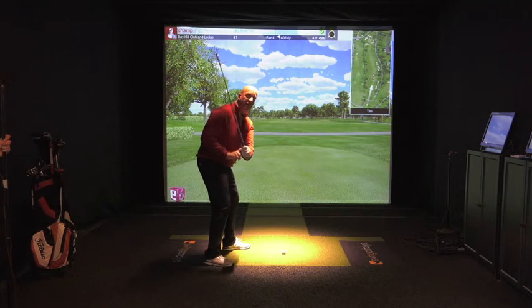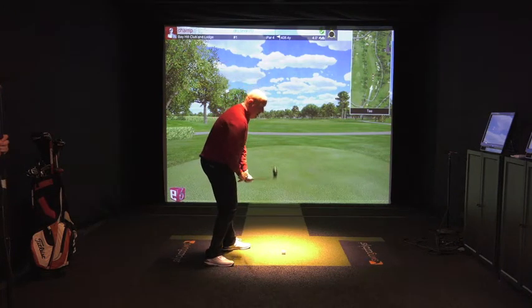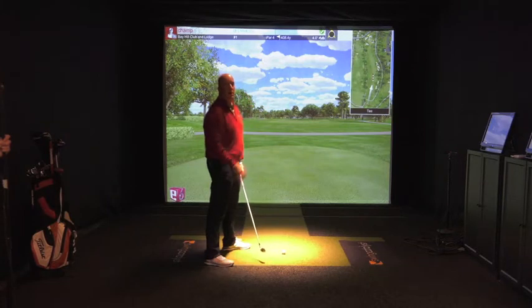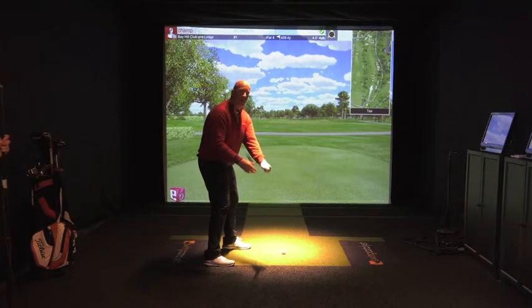What will happen a lot of times is the club will move this way and you'll start to add loft at the bottom of your golf swing, which will cause the ball to spin, it will cause it to move around ineffectively and it will be a lot shorter.